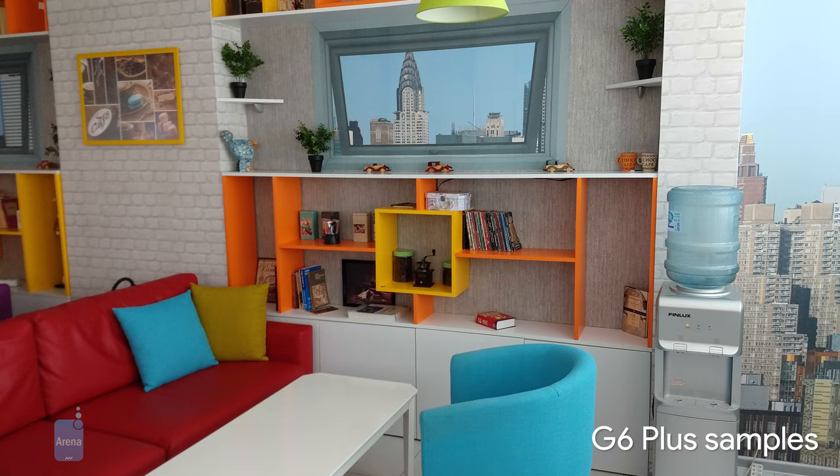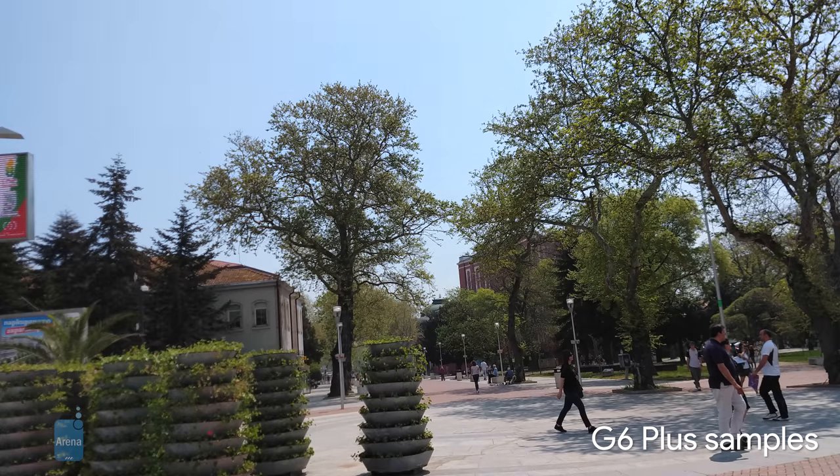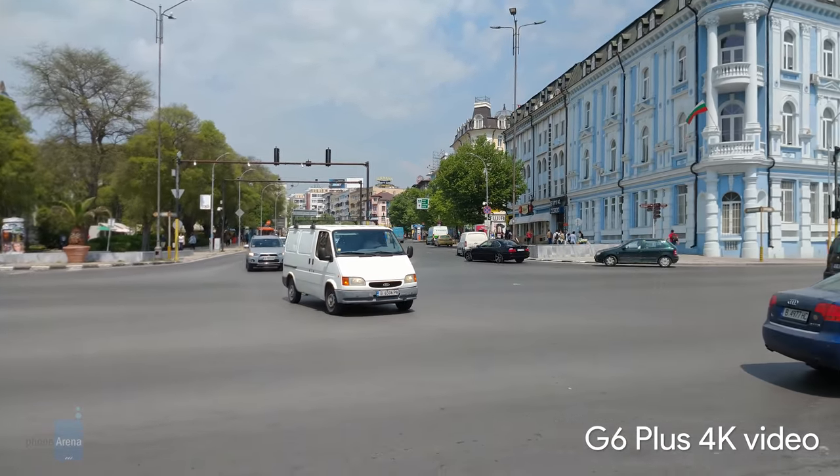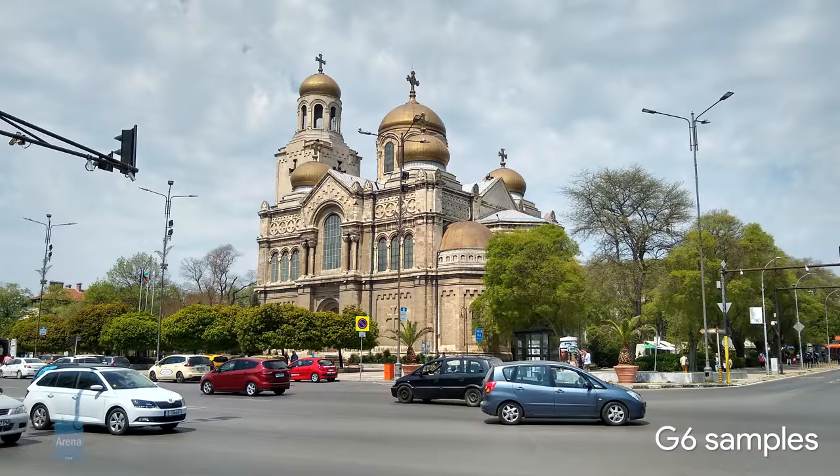While the color representation of the G6 Plus photos is sufficiently credible, the dynamic range keeps shadows in the dark, detail is average, and far-away foliage looks much like a watercolor painting. Video recording, however, both in 4K and 1080p, is quite good.